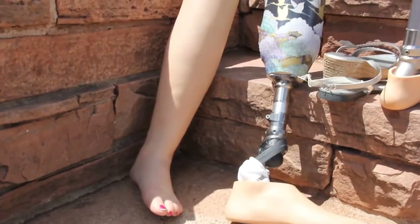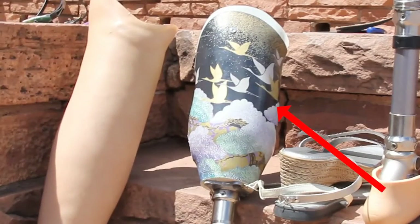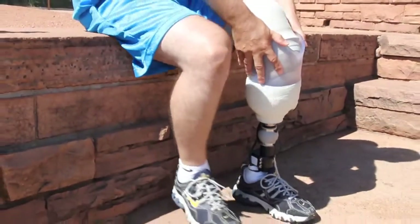Socket. The most important component of your prosthesis is the socket. The socket is the custom-made component made for each individual which your limb fits snugly into. A snug fit prevents skin irritation, increases comfort, makes the limb feel lighter, and gives you better control over your prosthesis.